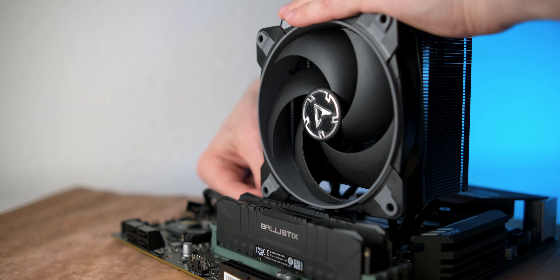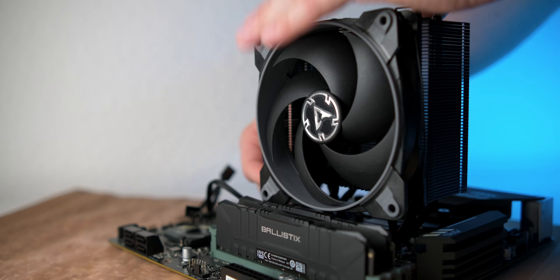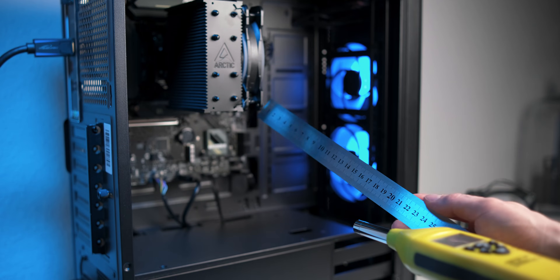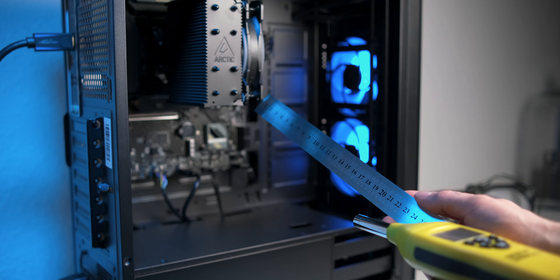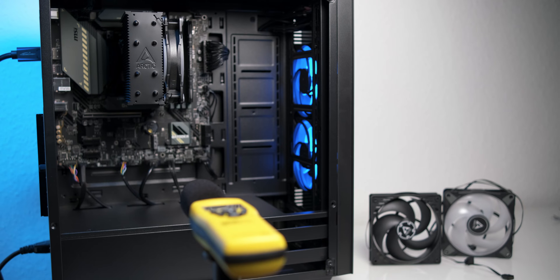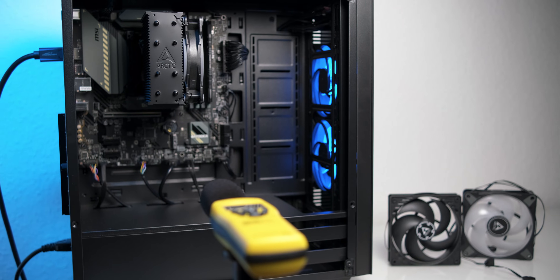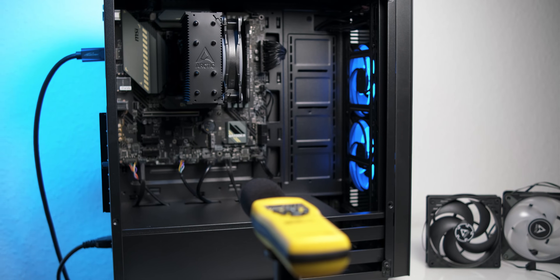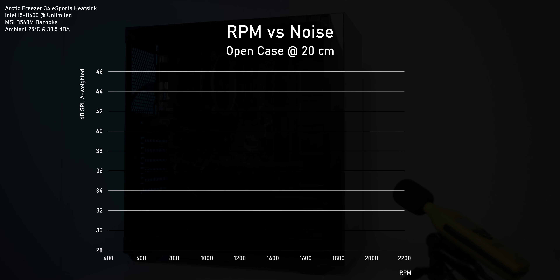For noise and thermal testing, we'll be mounting all fans on the Arctic Freezer 34 Esports. This is installed inside a case with an open side panel and we'll measure the noise at a distance of 20cm. There are no case fans running, neither any graphics card fans, as this build doesn't have any graphics card. I'll link the full build video in the top right corner.